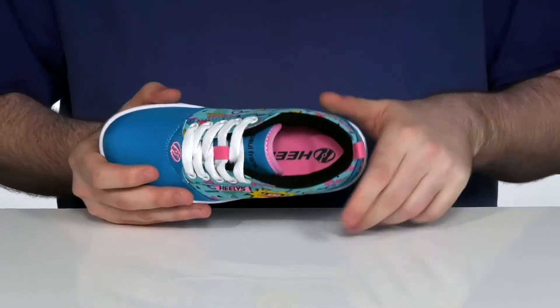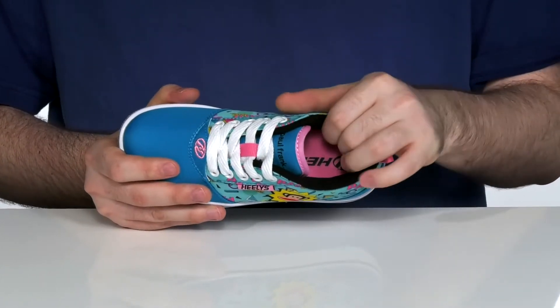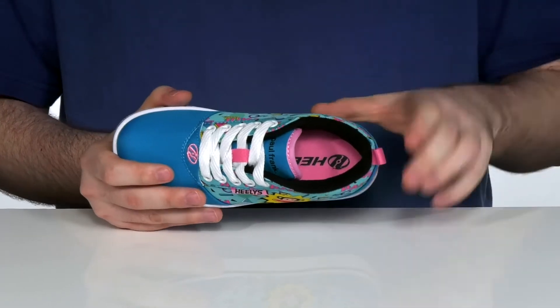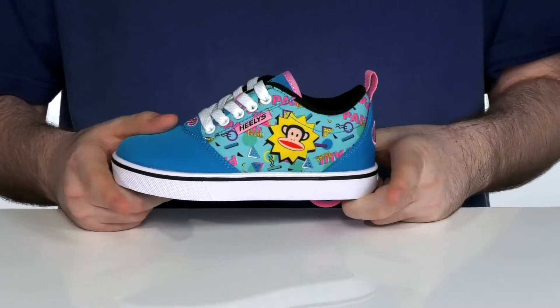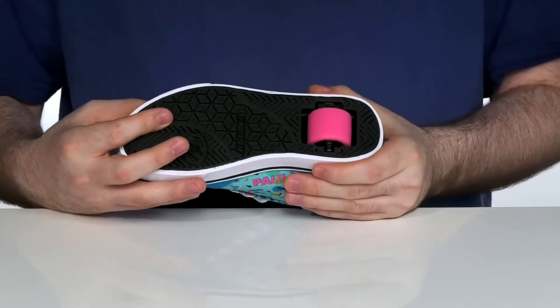The inside has a plush feeling padding that's going to give them extra comfort with each step. In the bottom is a very thick foam footbed for comfort, sitting on top of a vulcanized rubber outsole.